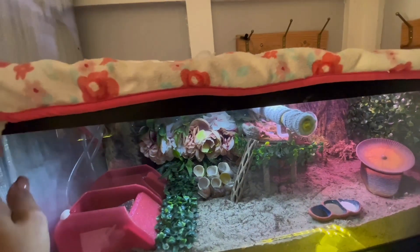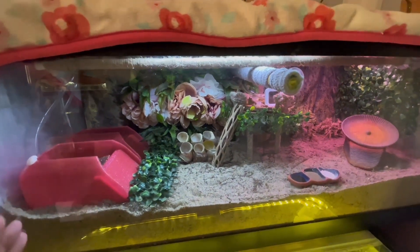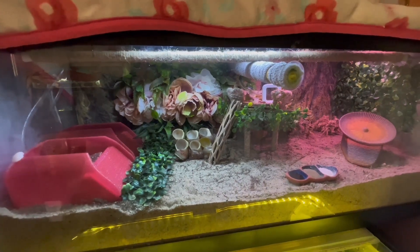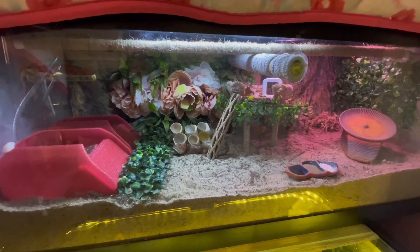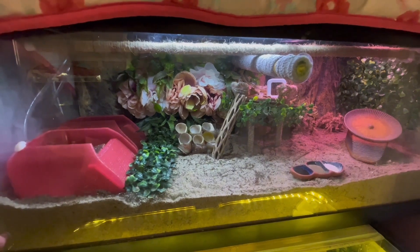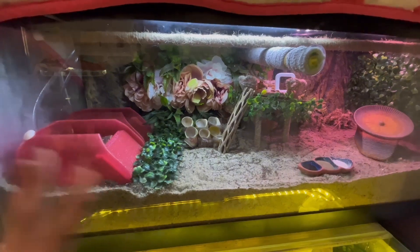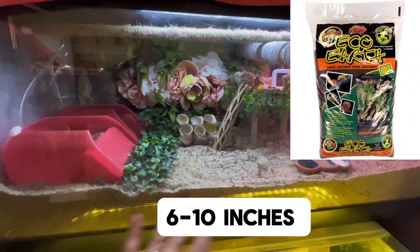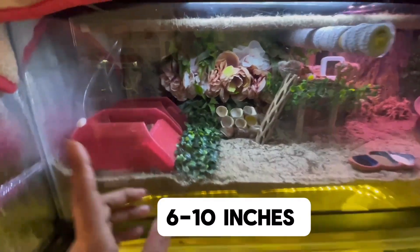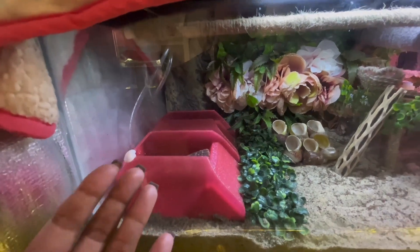We want to make sure that we have a completely sealed tank. Hermit crabs have modified gills so they need a certain amount of moisture inside the tank. We know that spraying and misting inside the tank only stresses the crabs, so we don't want to do that at all. They need five parts play sand and one part coco fiber completely mixed, and they need salt and fresh water pools both with bubblers to help with the humidity inside the tank.